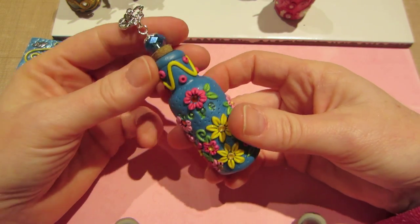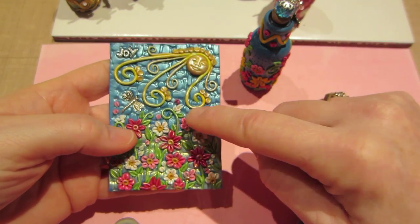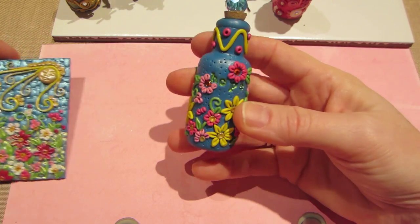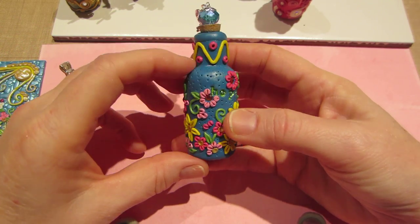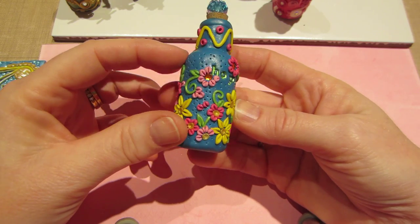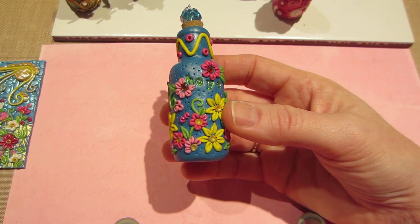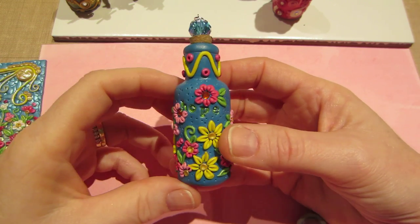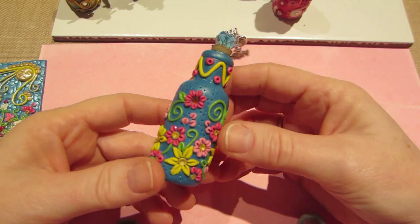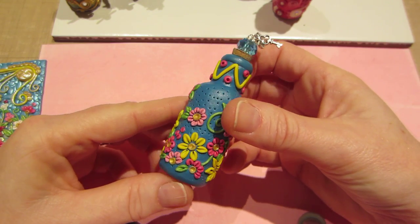Then I Wink-A-Stella'd the bottle after it was baked. I could have probably — and I should have, and the next one I probably will — do some mica powders on the clay while it's raw, before I put it in the oven, just to give it a little shimmer. Because it wasn't a shimmery clay, but the Wink-A-Stella kind of gives it a little shimmer. So I'm pretty happy with that. And then I did go in with my green gel pen inside the letters. Like I said, I don't love that — that bothers me. I wanted it to be perfect, but nothing's perfect. I think it's beautiful though. I think it turned out super pretty, super colorful, and it's well done.